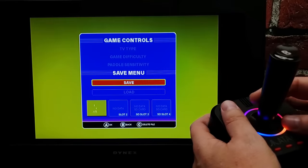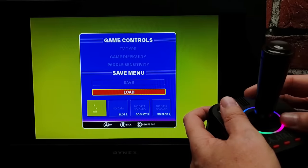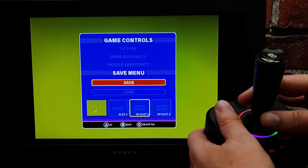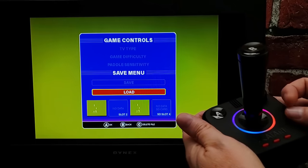Before we begin, I want to alert you that this update will reset your device to factory default, erasing any game save states you have on the device. If you'd like to preserve those, you can move save states to the SD card by loading them from slots one or two and then resaving them to slots three or four, which live on the removable media and will not be affected.